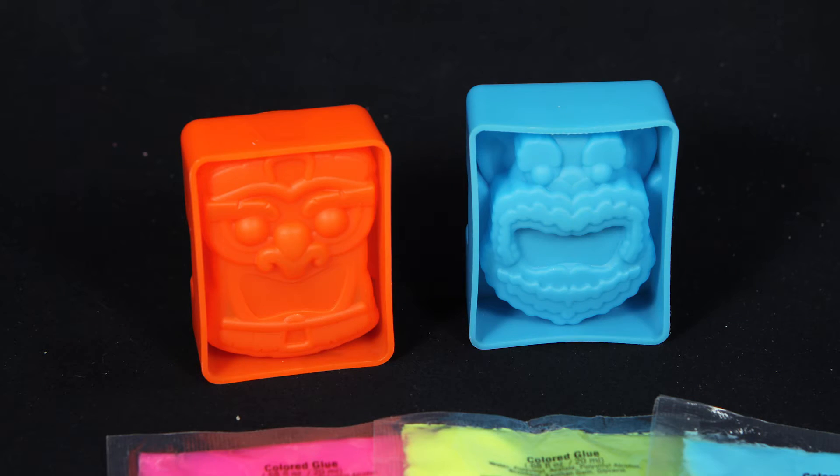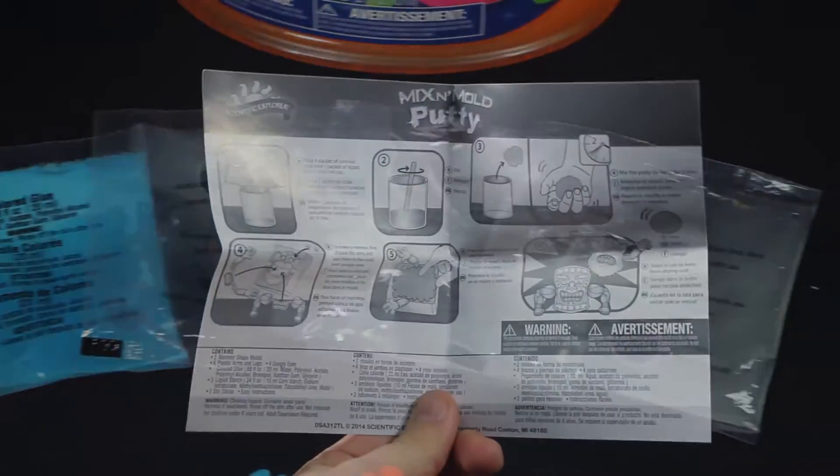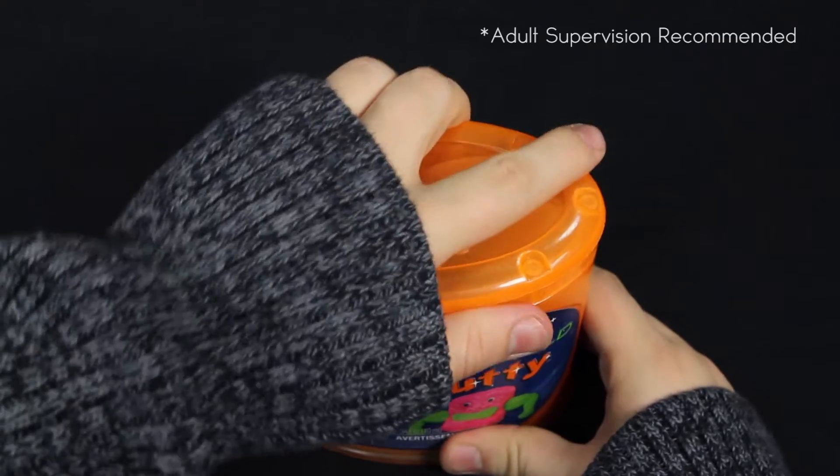Inside this kit you'll find two monster molds, four plastic arms, four googly eyes, three colors of glue, liquid starch, a stir stick, and easy instructions to help get you started.